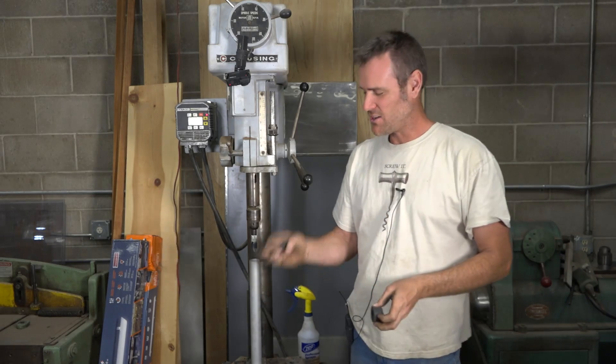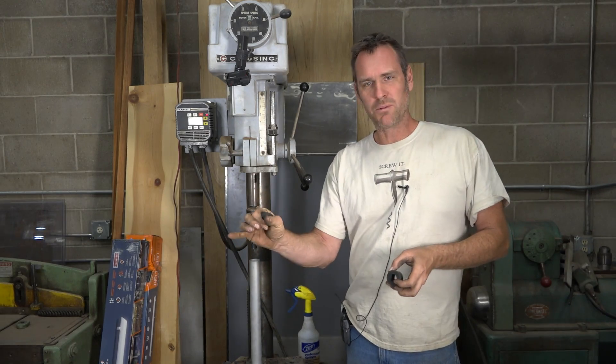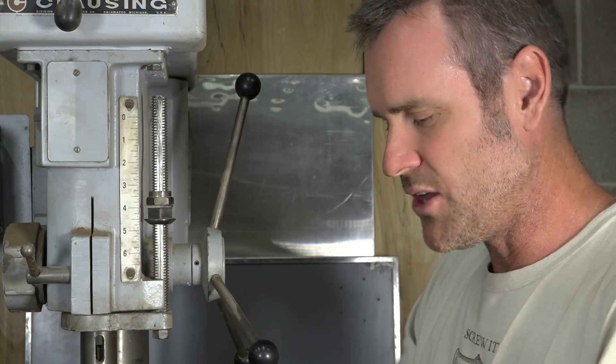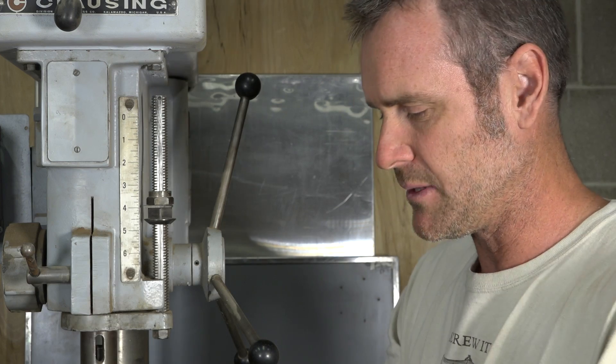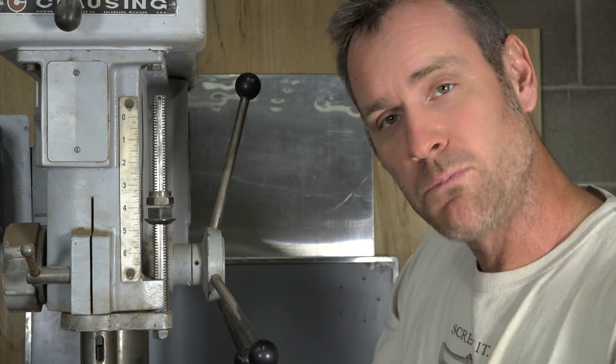It's extremely hard to chuck it up, clamp it, grab it with pliers — whatever you want to do. With a normal spiral bit it's way too much friction and it's going to tear these up. So I thought maybe we can freeze it with liquid nitrogen and then use a spade bit.